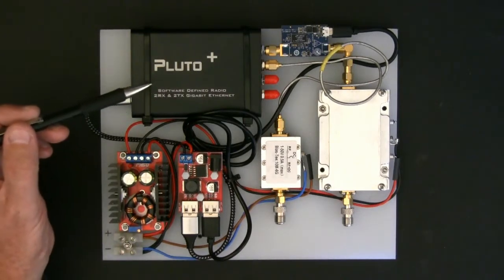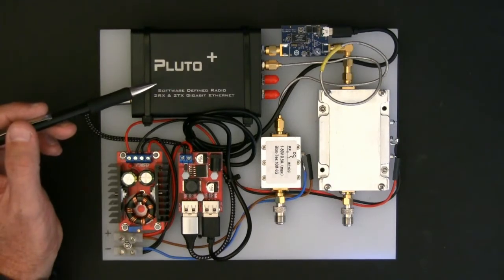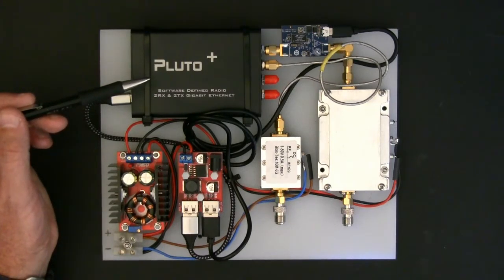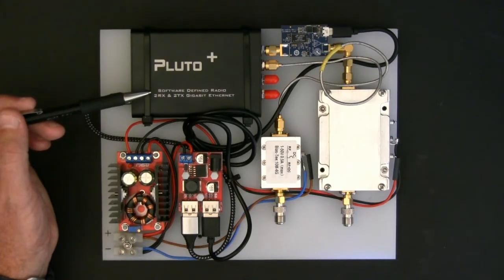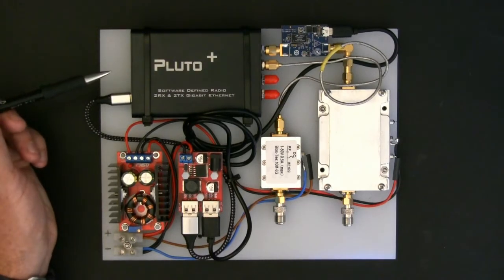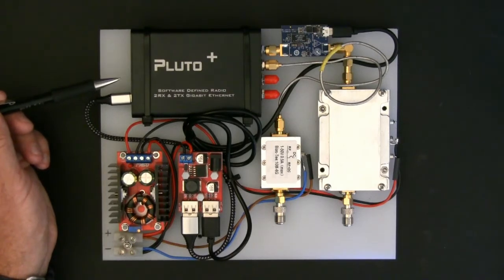Using my trusty pencil — the hub of the whole design really is the Pluto Plus, which is a 70 MHz to 6 GHz software defined radio with two RX and two TX ports, and also gigabit ethernet on the side. Really nice software defined radio — it does the job perfectly. I have it interfacing to SDR Console over the ethernet connection, and it connects and runs perfectly over ethernet, which is great.